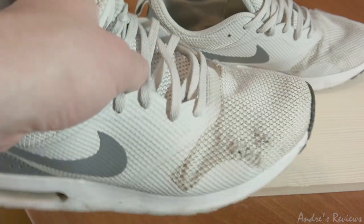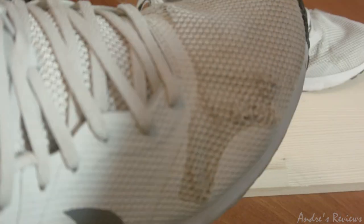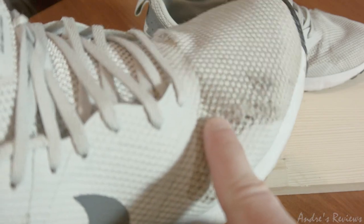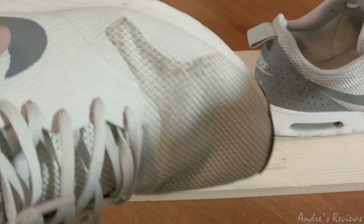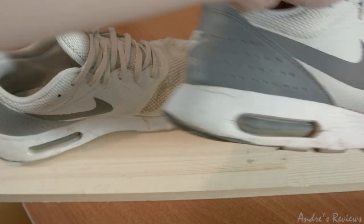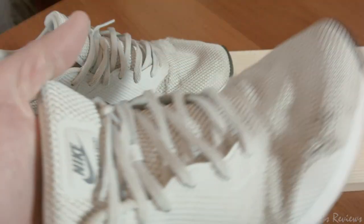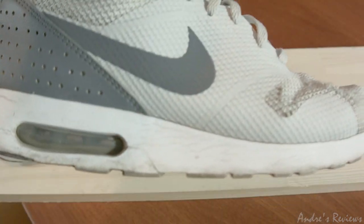You need to wash it if you want to clean the mesh. The mesh itself is not durable at all — I've had a lot of shoes, and this is one of the lowest-durability meshes I've seen. It breaks quite easily. I used them for maybe two months and already had these problems. I can still use them, but they will not last for a very long time — they're already basically almost broken.